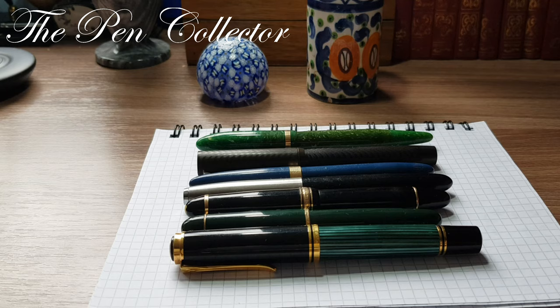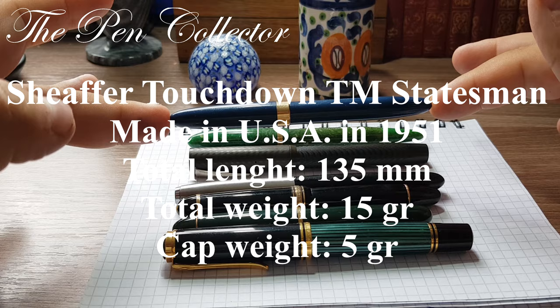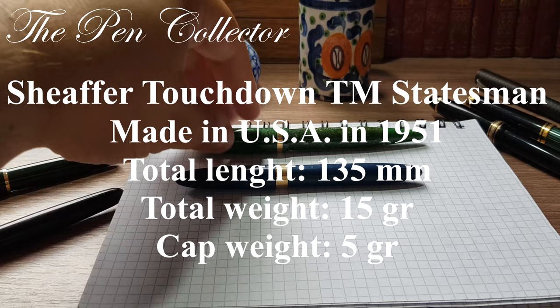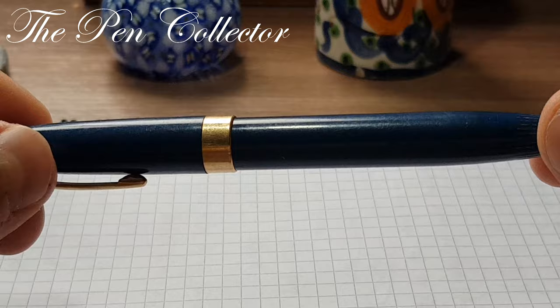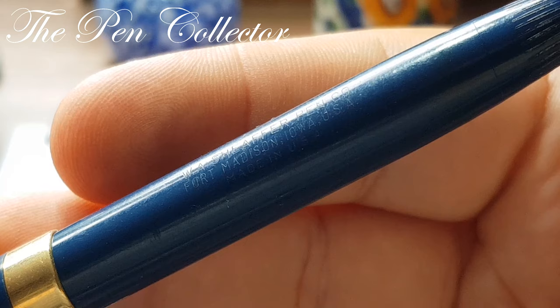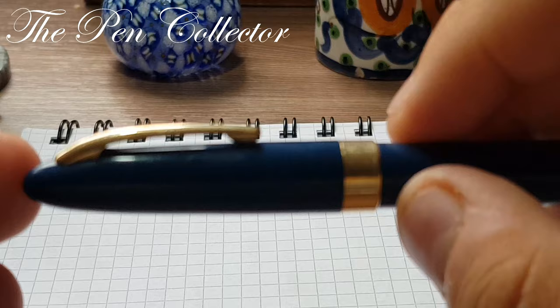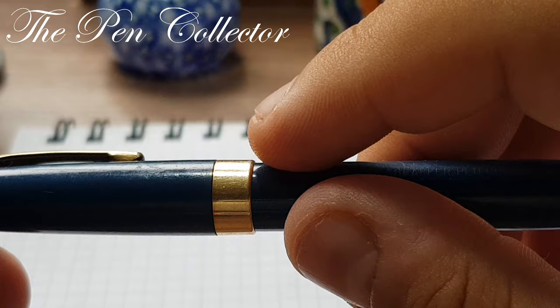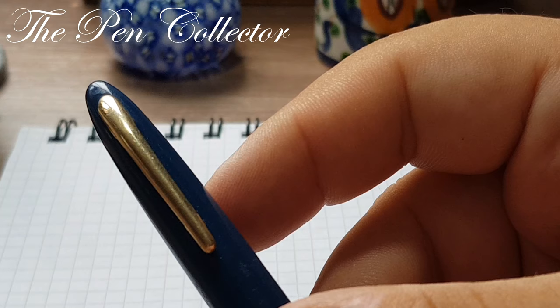I'll show them side by side. As you can see, the Sheaffer Touchdown Thin Model TM Statesman is quite a thin fountain pen. I'll leave the dimensions on the screen. The plastic is a wonderful Persian Blue — quite a light blue. It has an inscription on the barrel: W.A. Sheaffer Pen Company, Fort Madison, Iowa, USA. The cap is simple but has a thick specific band that appears to be gold-plated, and the clip is also gold-plated.